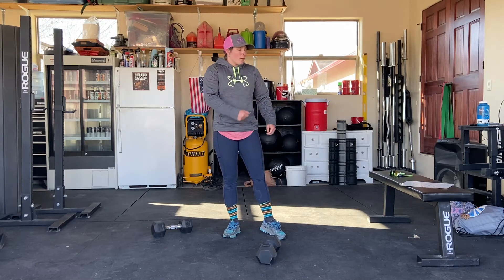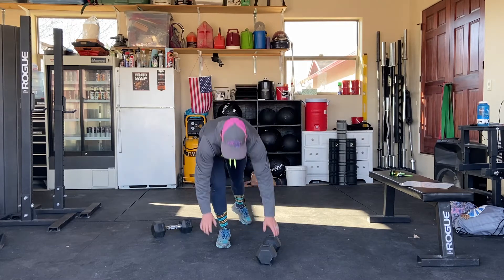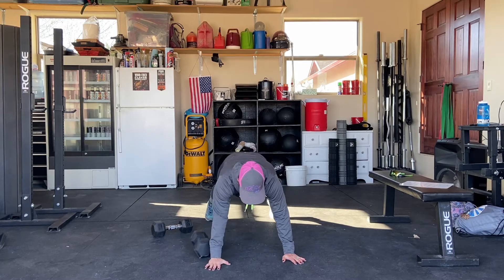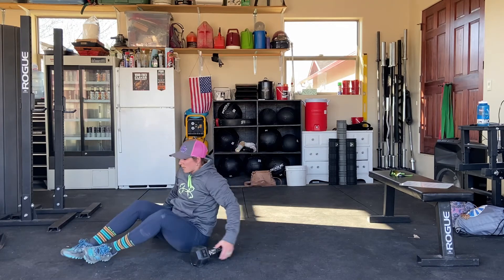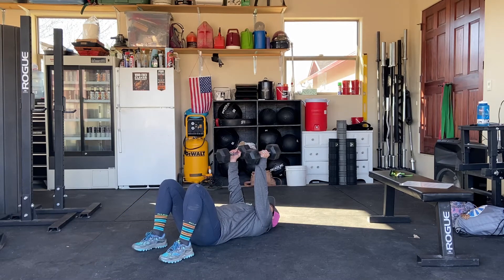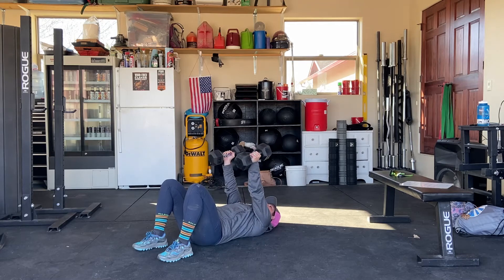With the plank pull-through, you'll be going for 45 seconds. The tricep extension is going to be 10 to 12 reps — both arms at the same time. You can use canned food items or dumbbells if you have them. For the plank pull-through, you'll be in a plank position and pull it through to the other side, working for 45 seconds. You'll rest 30 seconds, then go to your rollback tricep extensions. Laying down on the ground, you're going to start up, bend the arms first, roll back, and try to keep the weights off the ground if possible.